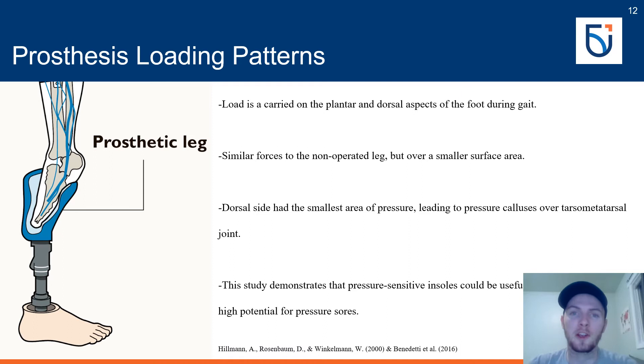Because of this load intolerance, Hillman, Rosenbaum, and Winkleman conducted a study investigating the load placed on the foot by the prosthesis, installing pressure-sensitive pads within the prosthetic socket. All participants had used their prosthesis for several months to eliminate fitting problems, and walking pace was self-selected for an accurate representation of daily walking forces. The load was carried on the plantar and dorsal aspects of the foot with no significant average difference between the two; however, peak plantar force was significantly larger than peak dorsal force, though loaded for less time. The rotated foot experienced similar force levels as the opposite non-rotated foot, but force was distributed over smaller surface areas — particularly on the dorsal side — explaining pressure callus development over the tarsal-metatarsal joint.